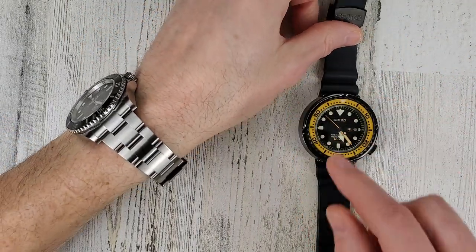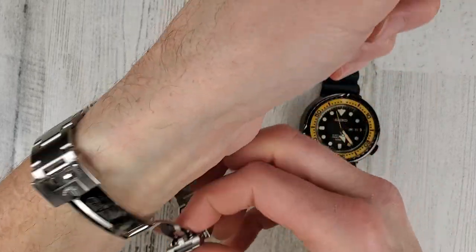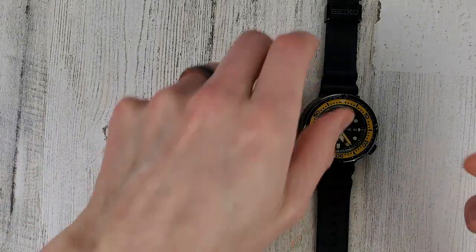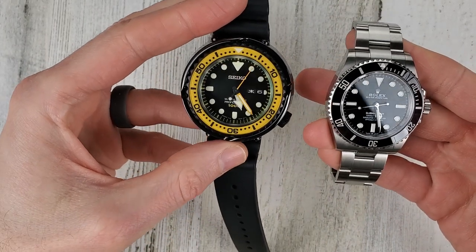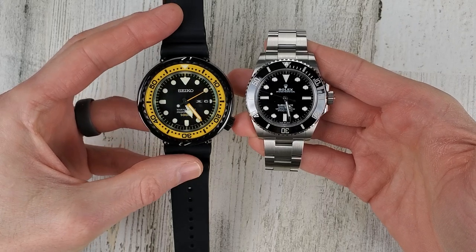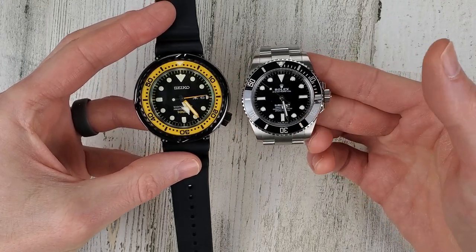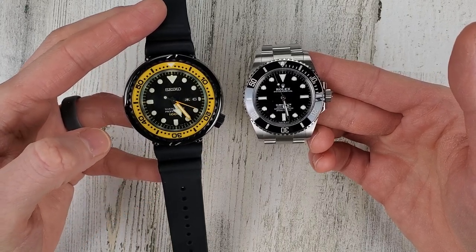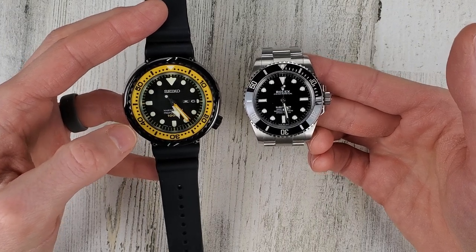Let me put the Tuna on wrist. I'll take the Submariner off and show these side by side real quick. The Submariner almost looks larger - I think that's the beauty of the black surround and the black ceramic bezel, so it doesn't look as big as it actually is.